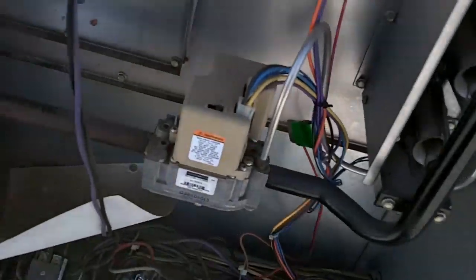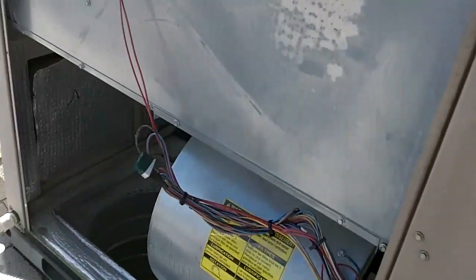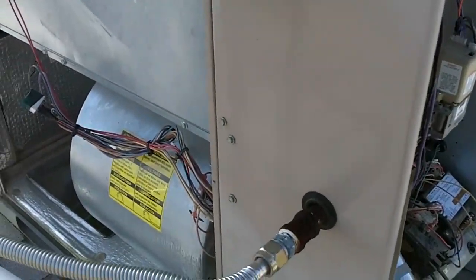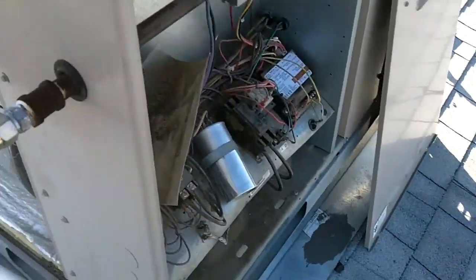We didn't change nothing in here — no extra parts needed. Actually it's half the cost of an ECM motor. You're looking at $1,300 for ECM versus $800 for this, without a warranty. I think the X13 is better. Let me button it up and fix that run cap, then I'll button it up and go.